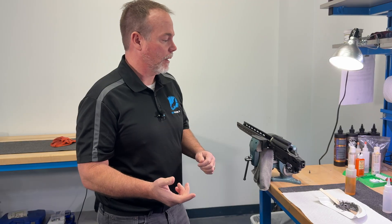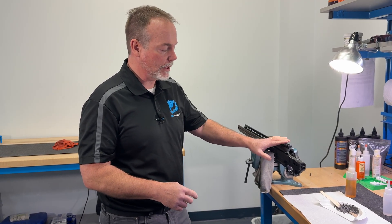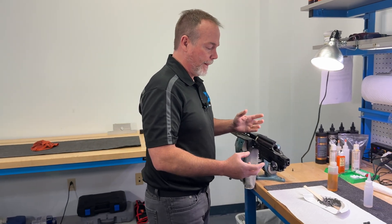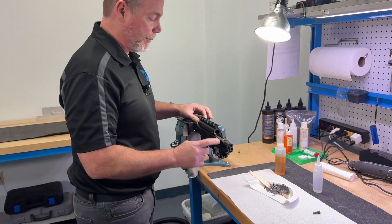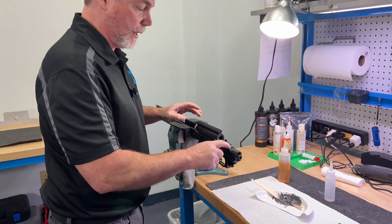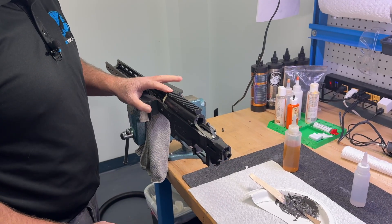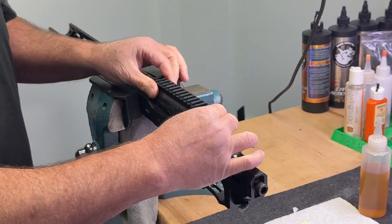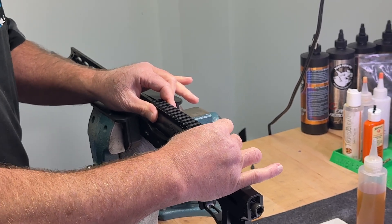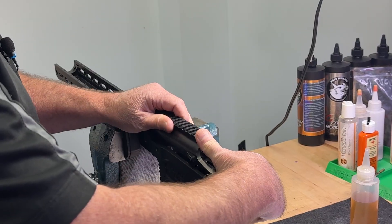When we lock it in at the appropriate inch-pounds, we're not going to introduce any stress into the receiver, and we're going to allow it to have a really good mating surface down below. You'll remember last time we could push down here with no action screws locked in and the action wasn't moving anywhere — push up here, tighten the action screws — the action is not going anywhere, locked into that bedding compound, and we pick it out.